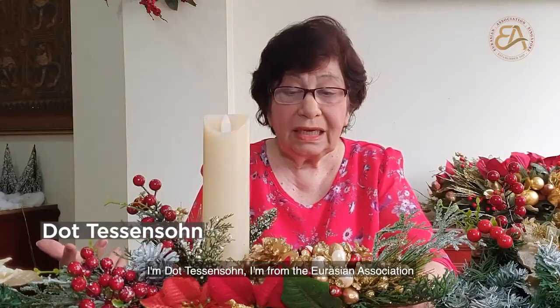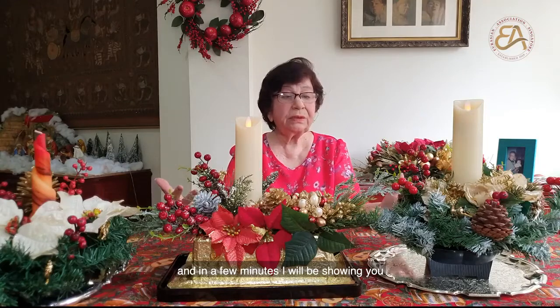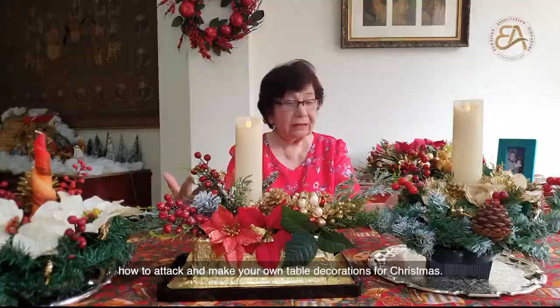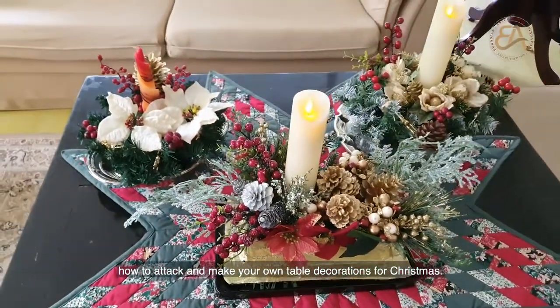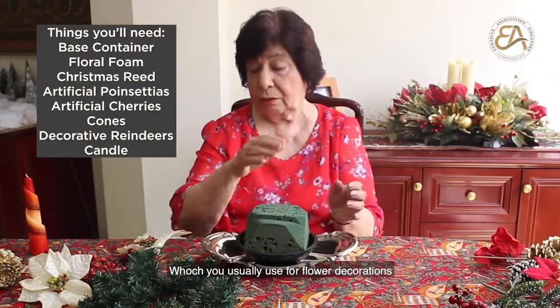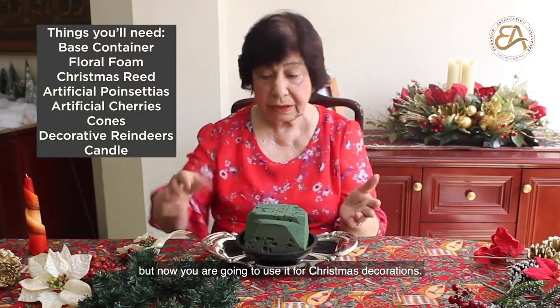I'm Dot Hessensen from the Eurasian Association, and in a few minutes I will be showing you how to make your own table decorations for Christmas. This is a container with a green sponge in it, which you usually use for flower decorations, but now you're going to use it for Christmas decorations.